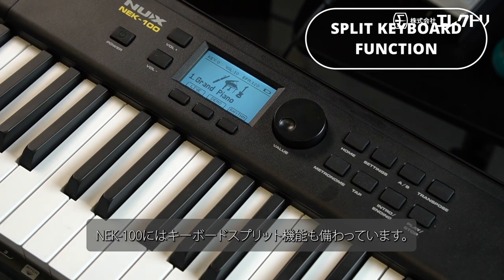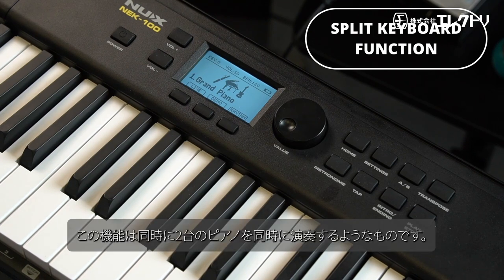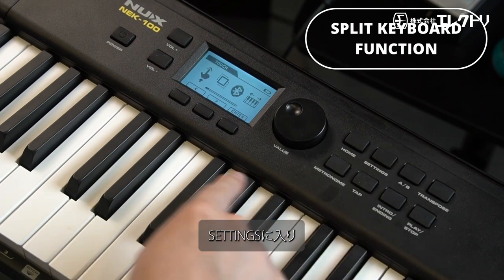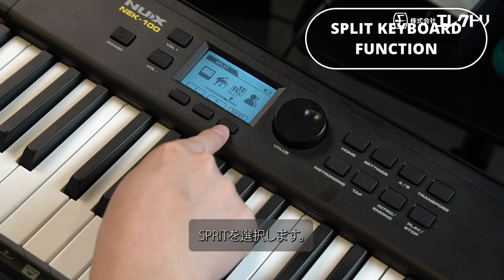With the NEK-100, you also have the split keyboard function. This essentially gives you two pianos in one. To go to the split keyboard function, go to settings, scroll right, then select split.